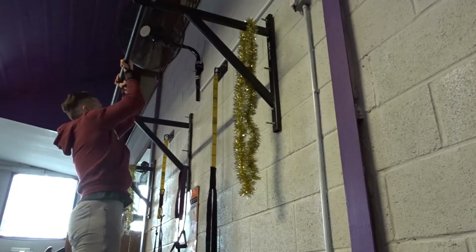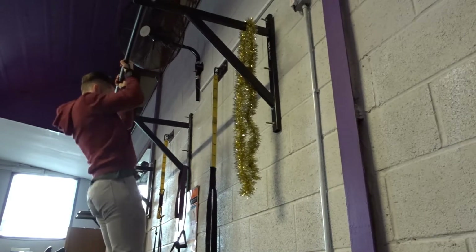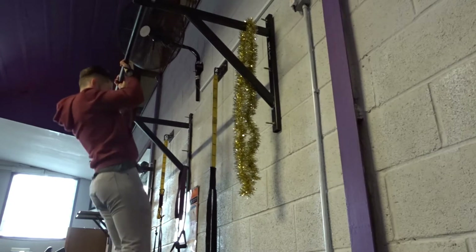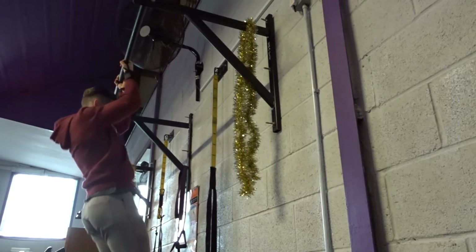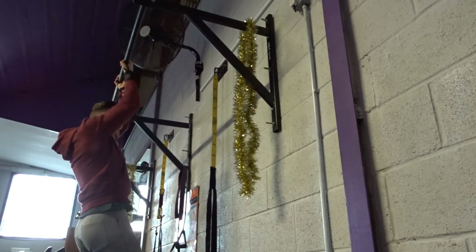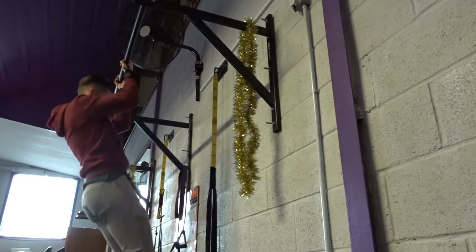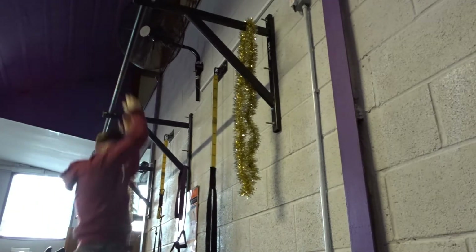Alright guys, so the first exercise on this arm workout — I was supersetting each exercise. Supersetting is basically going from exercise to exercise back to back with no rest. The first exercise, as you can see, is underhand pull-ups just for the biceps. I'm still kind of warming up — it felt pretty easy on this day — but still making sure I'm controlling on the way down, squeezing at the top, and trying to get full range of motion.